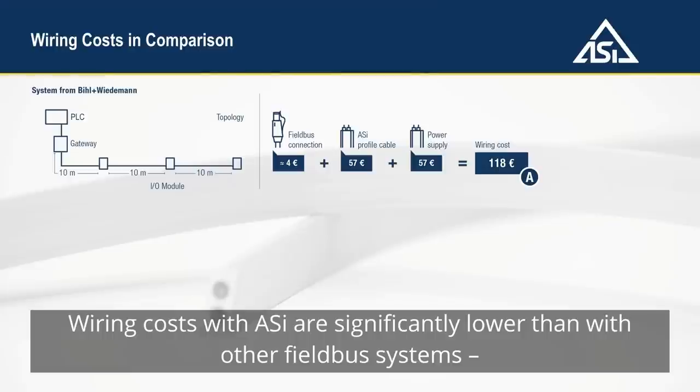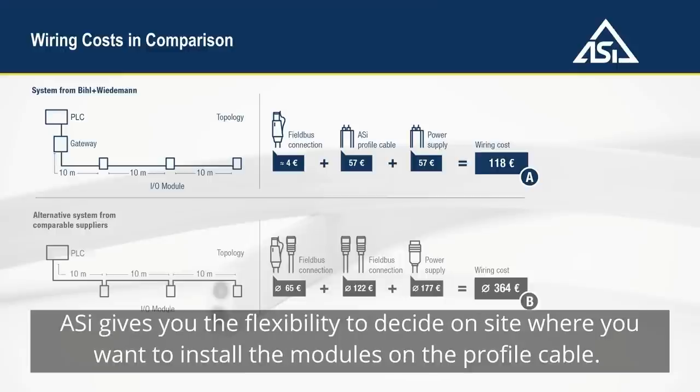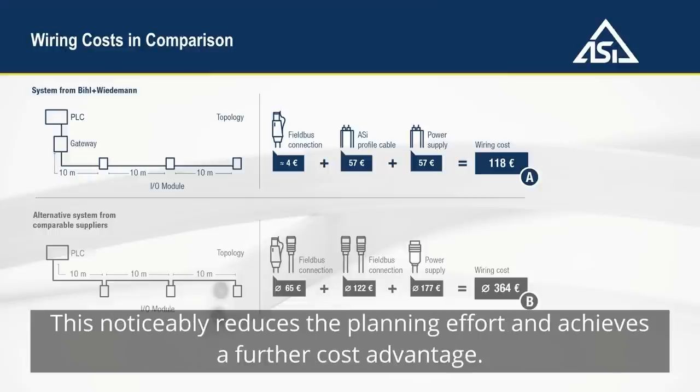Wiring costs with Aussie are significantly lower than with other fieldbus systems because you don't need any pre-assembled connection cables. Aussie gives you the flexibility to decide on-site where you want to install the modules on the profile cable, which noticeably reduces the planning effort and achieves a further cost advantage.